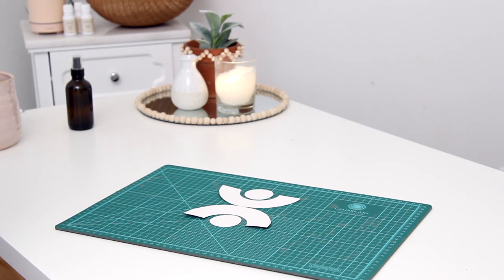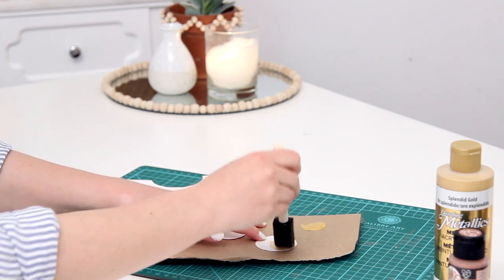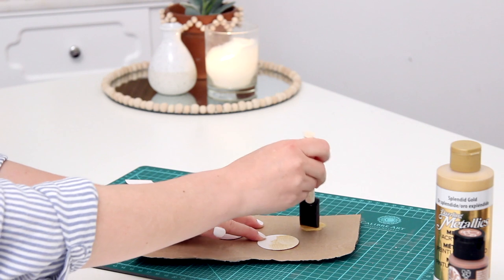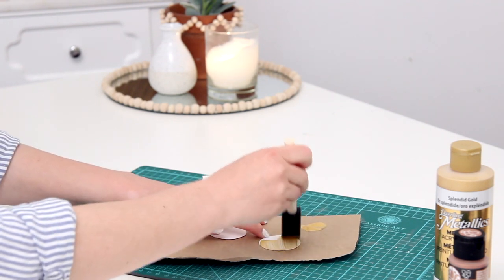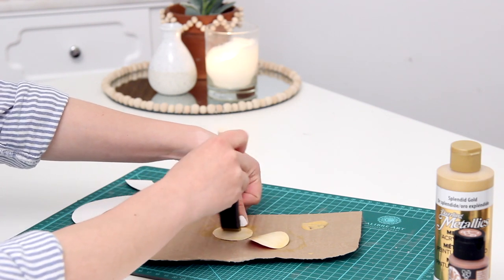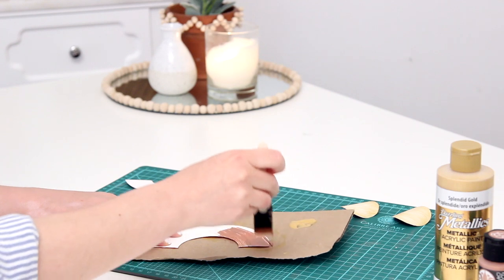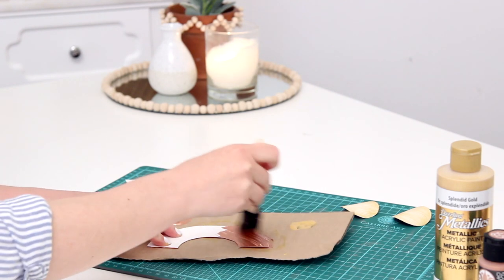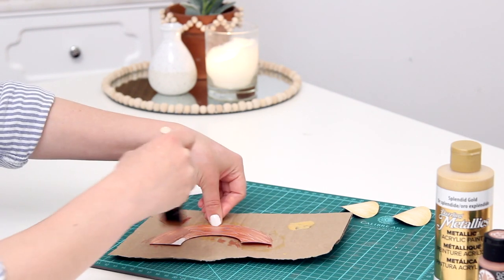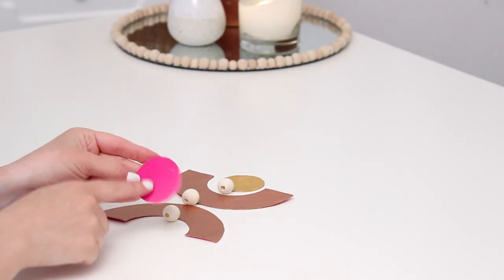Then I painted them with acrylic paint. For the circles I kept them gold like the original, which took about two to three coats since the paint wasn't very thick. For the other shapes I used a thicker rose gold color — it's not exactly the same as the original, but I don't really use red in my decor so I decided to use this instead.